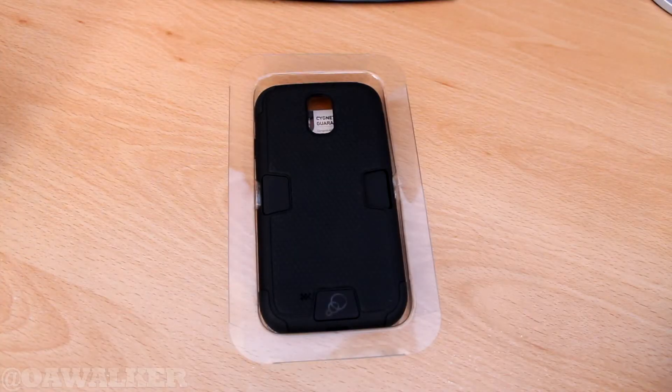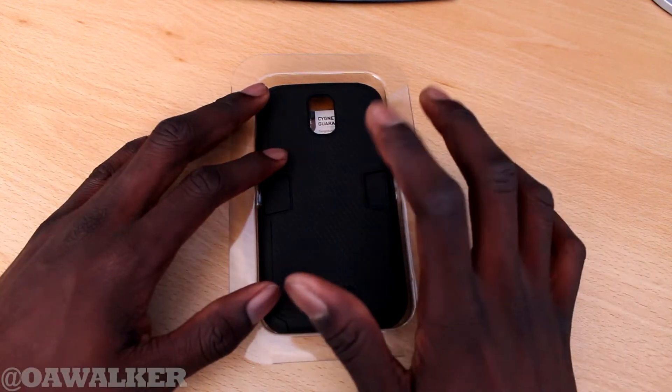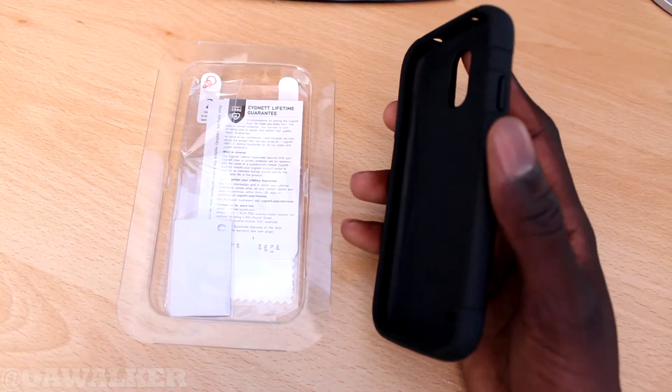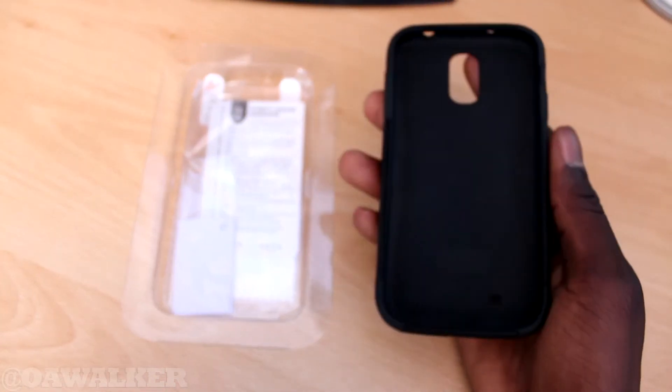ObiWalker here, and in this video we are going to be taking a look at the Cygnet Workmate case for the Samsung Galaxy S4. This is the black one, so you can see what it looks like. It's a very tough, durable case — you can see it's very thick as well.